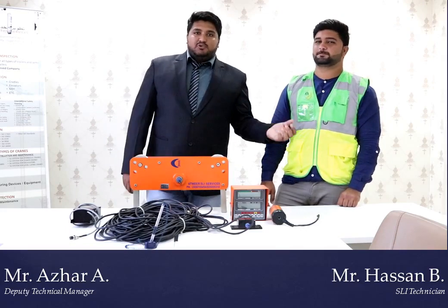Hi guys, I'm Azhar Ali. This is Asan Bashir. We are working with Tweed Industrial Inspection Services, an Abu Dhabi based company. We have many branches here in UAE — Abu Dhabi, Dubai — and all over UAE we are providing our safety trainings, inspections, and ISO certification. It's all about safety.